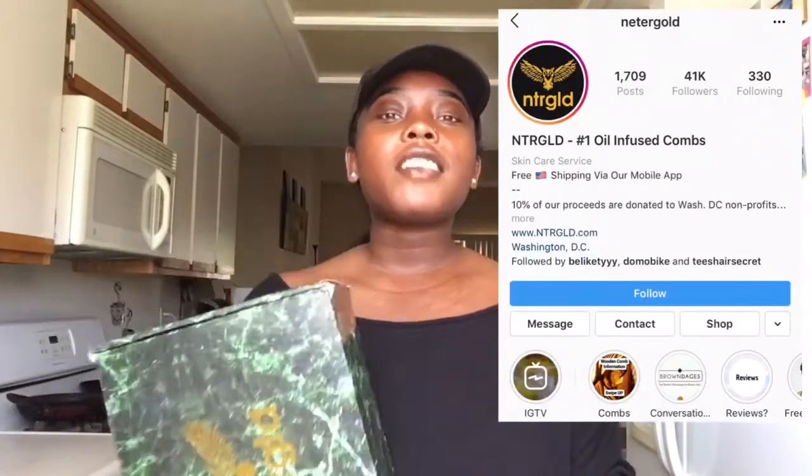There is this company on Instagram called Metergold. They specialize in wooden combs and brushes — but not only are they wooden, they are oil-infused. It's supposed to be better for people with natural hair. I've done my research and I was told that overall wooden combs and brushes are better for your hair. It's a lot less friction than a plastic comb would give you. That reminds me — I need to go get my little old faithful plastic comb so I can compare and contrast.